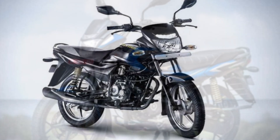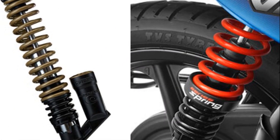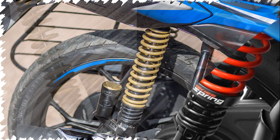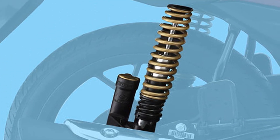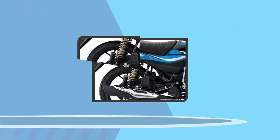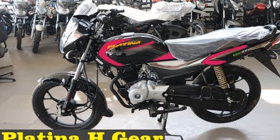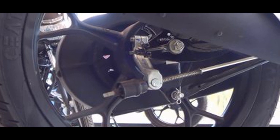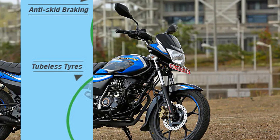The rear suspension is a SOS unit with a nitro oxide canister. The front brake is a 240 mm disc brake, and the rear brake is a 110 mm drum brake. The bike also features a Combo Braking System for low braking distance.